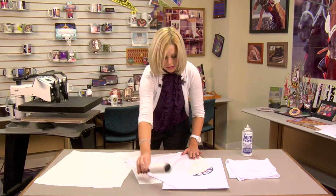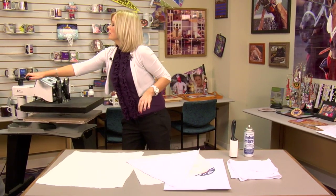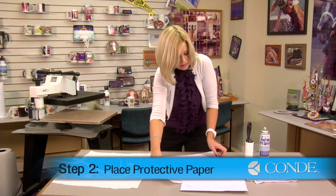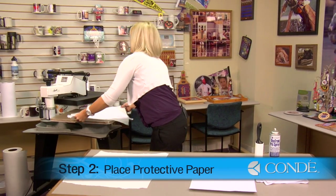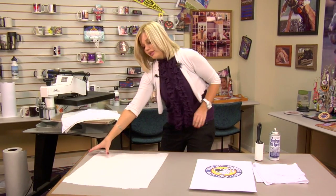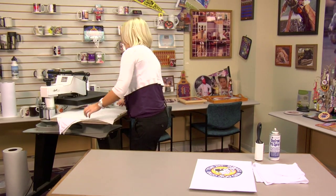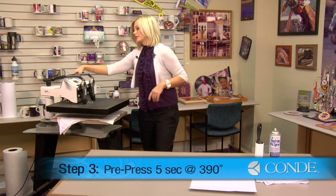When you finish with your sticky lint roll, we're going to move on to our pre-press. Open my press, move my bandana, keeping the sheet of protective paper underneath. Another sheet of protective paper on the top, and we're going to pre-press for five seconds, medium pressure at 390 degrees.